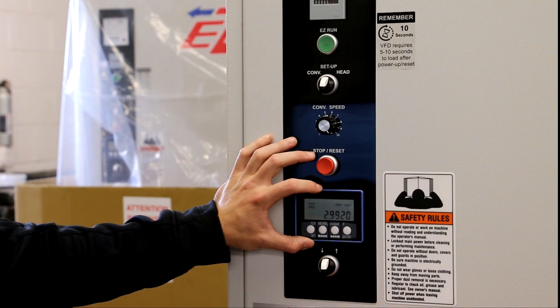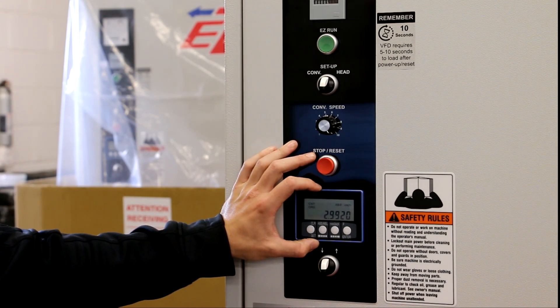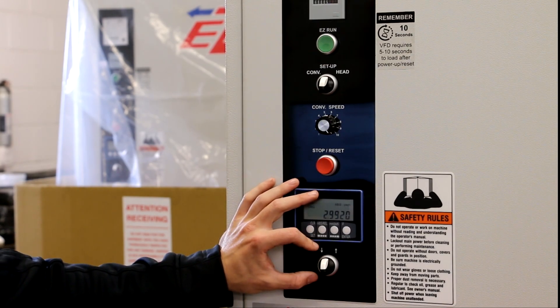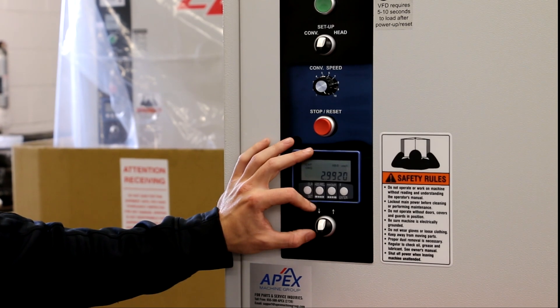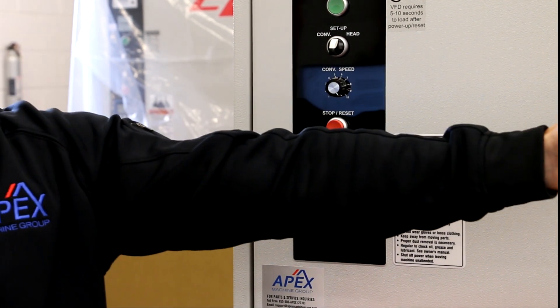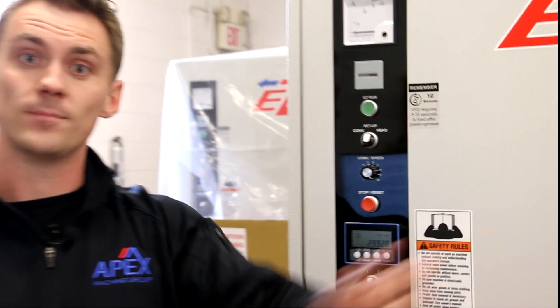We will go into more depth on the table readout in the next section. Below the table readout, we have the table height adjustment control, used to raise and lower the conveyor table for material thickness adjustment. There is also an emergency stop button on the outfeed side of the machine.